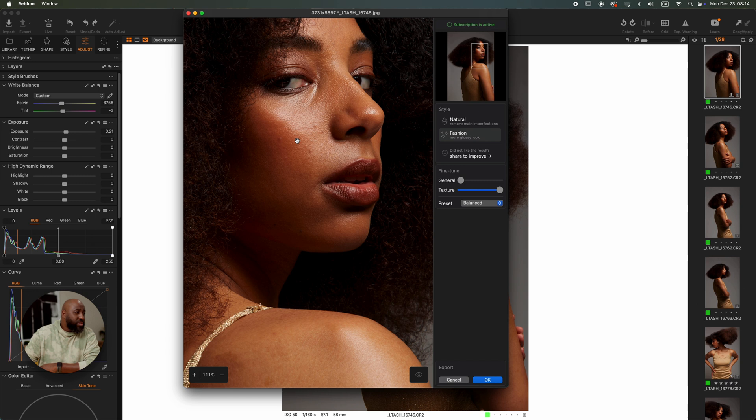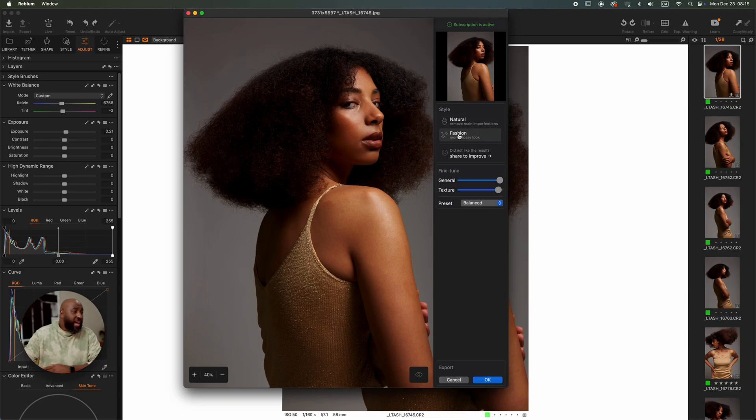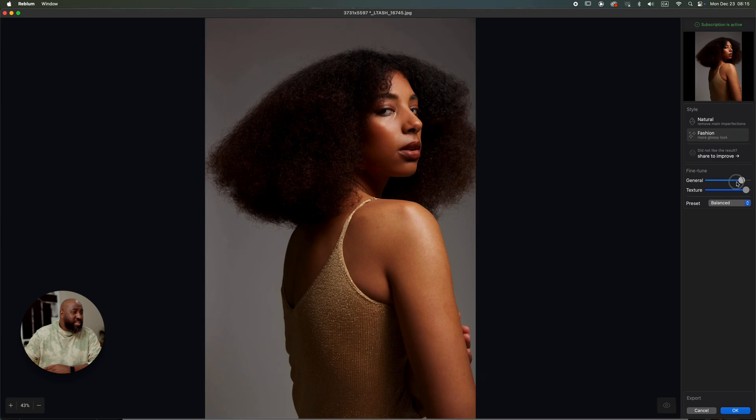I can fine-tune it. You can see the General slider controls how much overall retouching is applied, and the Texture slider controls how much texture you want. With the Texture slider, it feels like it keeps removing blemishes but brings back the skin texture — your blemishes are still removed but you can fine-tune how much texture you want to see in your photo. Going back to Natural and Fashion, you can see how the dodge and burn is applied along with the skin smoothing as I move the sliders.